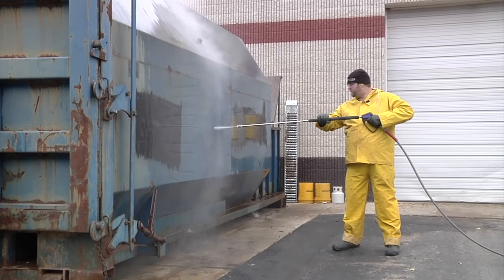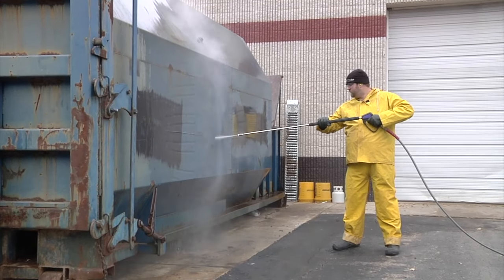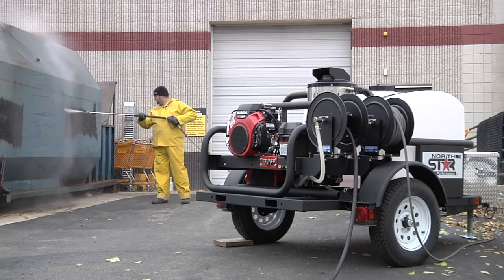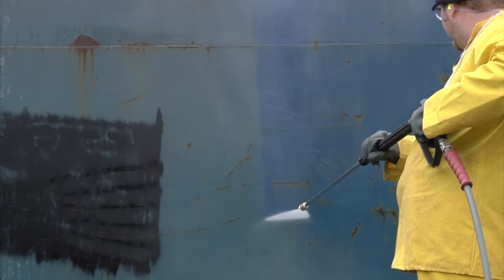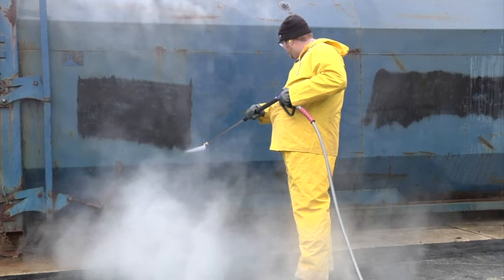Even the toughest grease, grime, and oil are no match for this high-performance hot water pressure washer trailer from Northstar. This powerhouse is the ideal choice for professionals and serious do-it-yourselfers who demand premium cleaning performance.